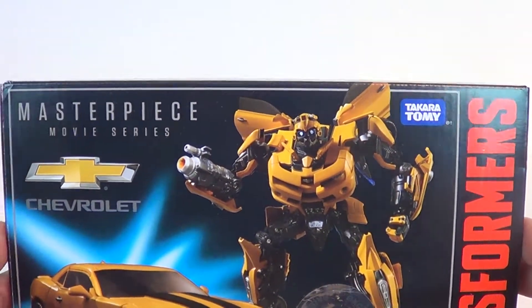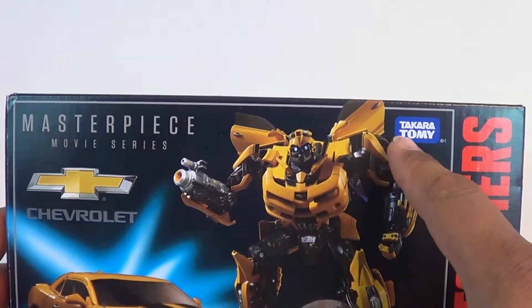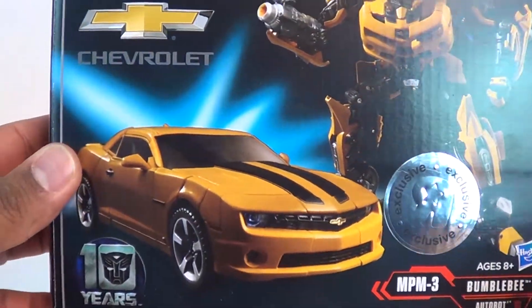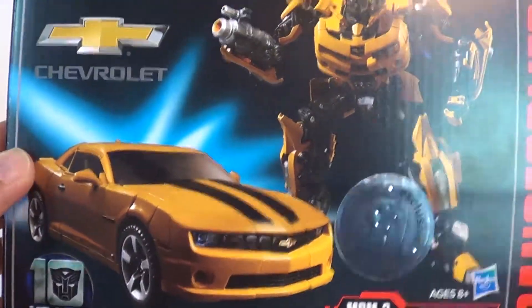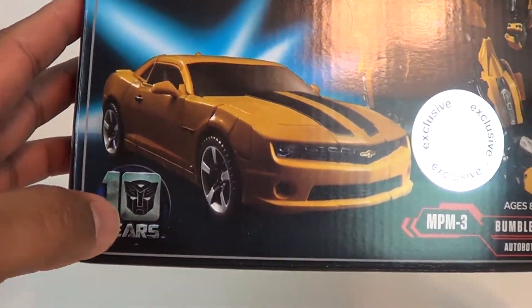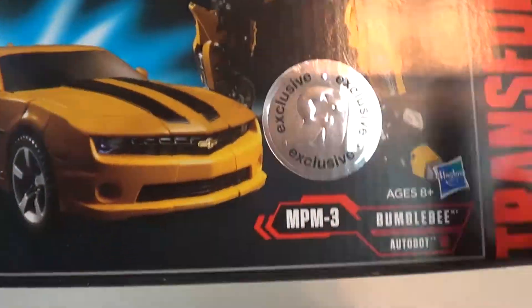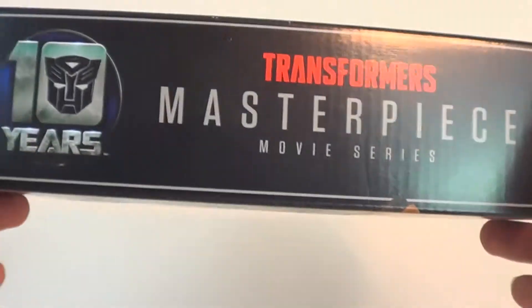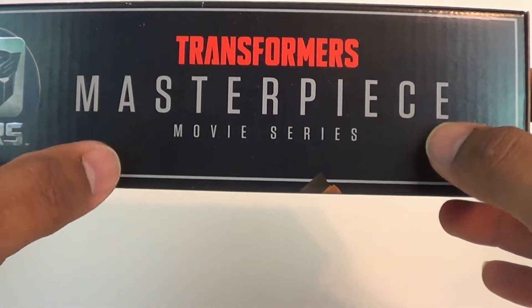Looking at the box he comes in, you've got the Masterpiece Movie Series. It is a Takara Tomy and Hasbro team-up to make this guy. Very nice packaging, reminiscent of what you would find for Transformers packaging. Pretty similar in size. 10 years of the movie universe, guys. And of course he has a Toys R Us exclusive. On the top you've got the 10 Years Transformers Masterpiece Movie Series branding.